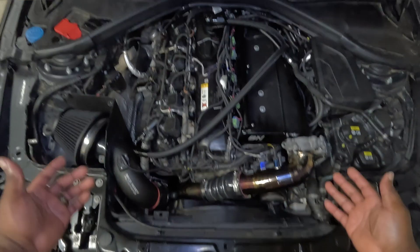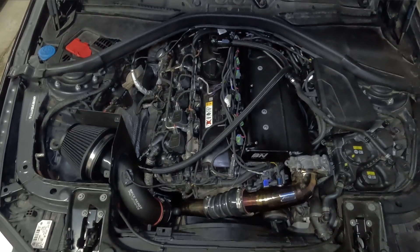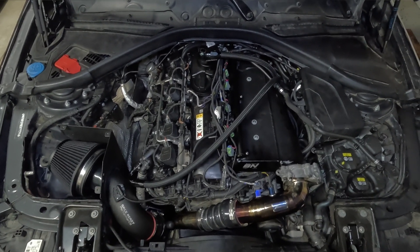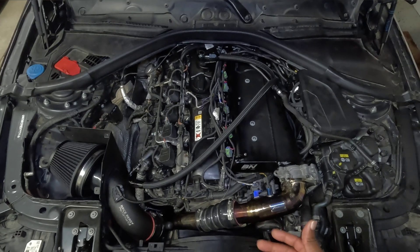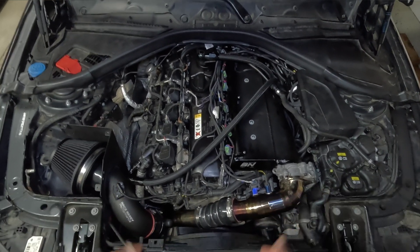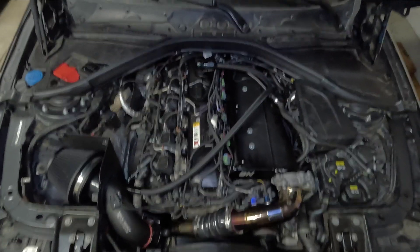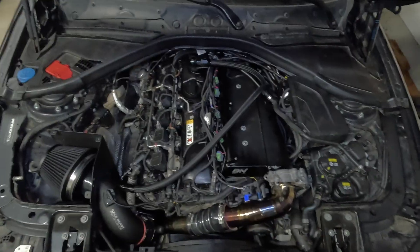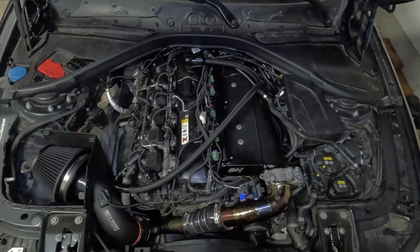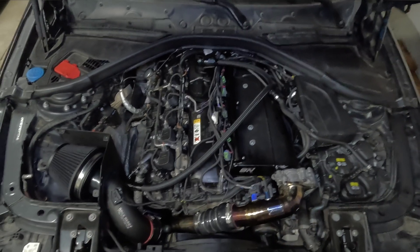All right guys, so this is our B58 engine — pretty much what you should be looking at if you have a B58. Mine is pretty highly modified, so I'll try to explain where everything is in relation to the stock components. If there's something I've deleted, I'll show you where that reference should be. The overall layout is the same for pretty much all B58s.